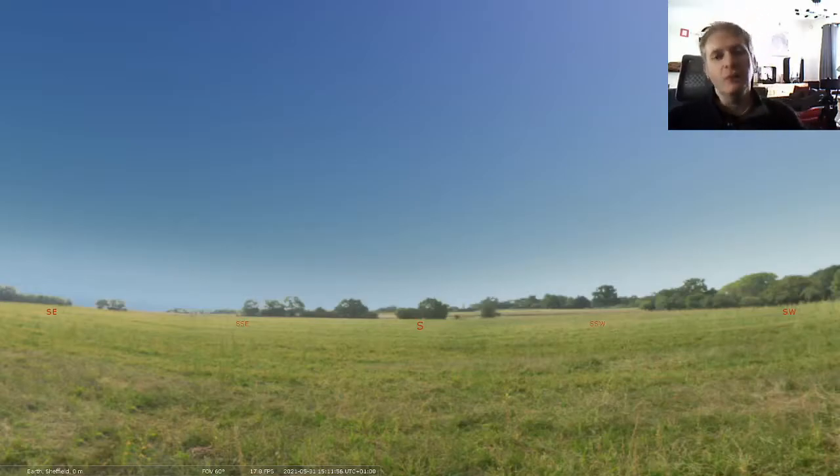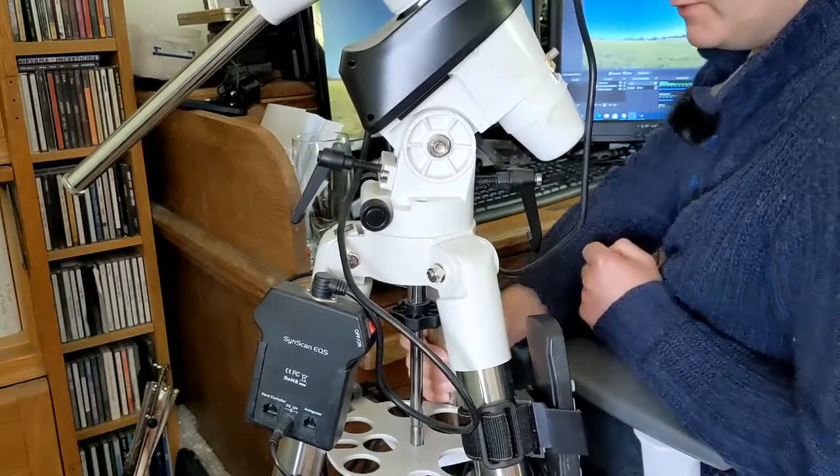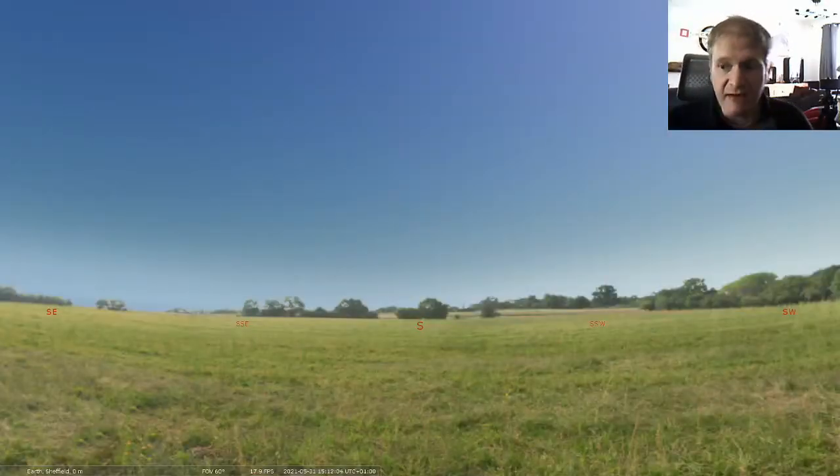Hi everybody, Andy here. Welcome to this week's video. This week we're going to be looking at controlling your mount, such as this EQ5 Pro here, from Stellarium.